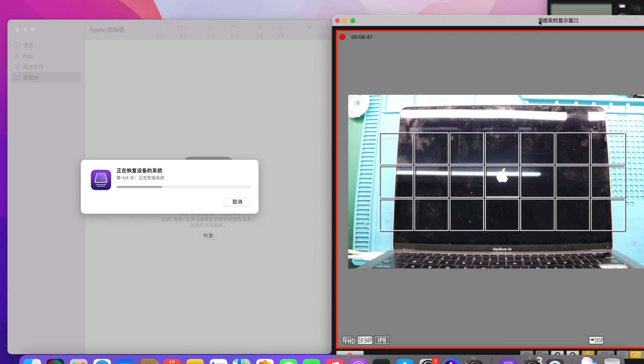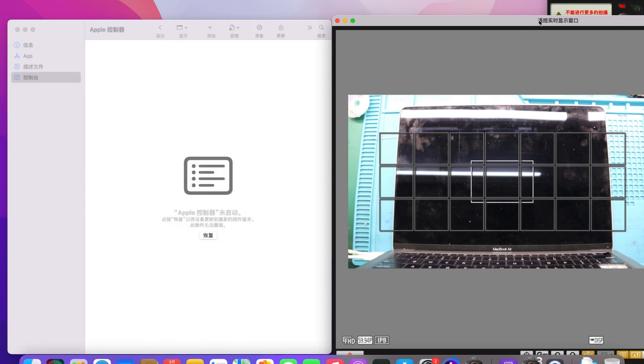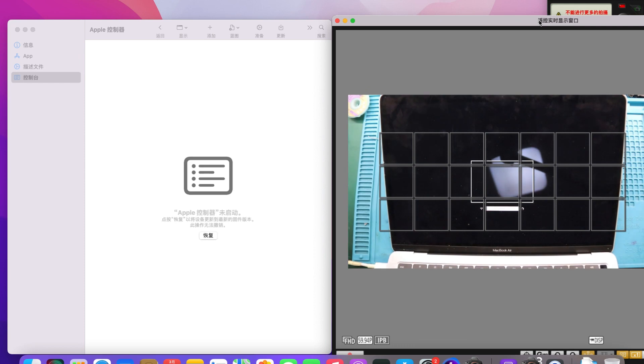After the recovery is successful, the MacBook restarts and enters networking mode. We connect to the internet and wait to enter the activation interface of the installation system. The installation system interface is successfully reached and the iCloud account is no longer displayed — the MacBook is automatically activated.